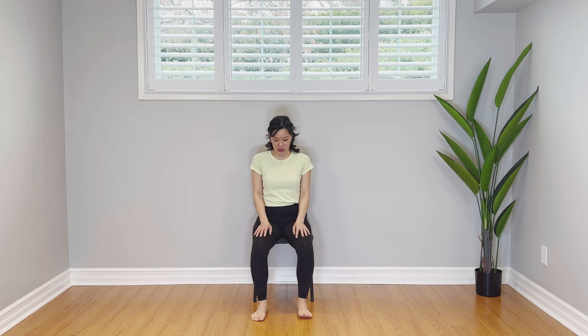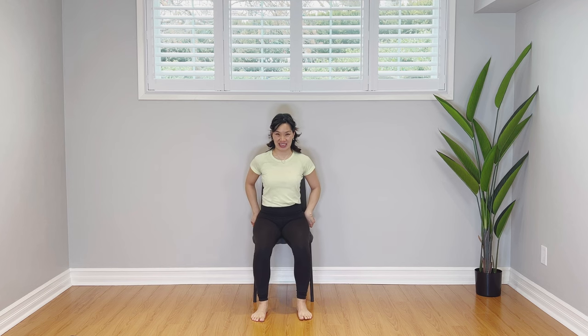Hi everyone, I'm Tracy. Welcome to my channel. We are going to do a morning sequence, getting your day started so you feel a little more limber, a little more at ease, and of course more balance. We're going to have our feet hip-width distance apart, both sits bones rooted into the chair for this chair yoga sequence.